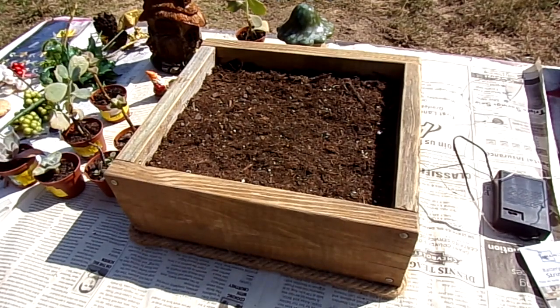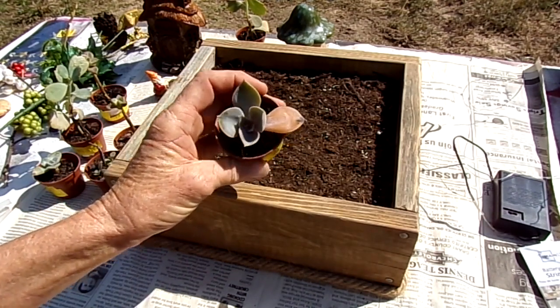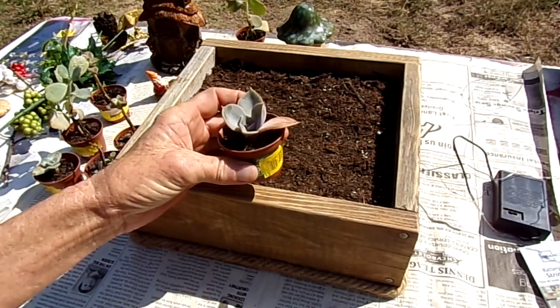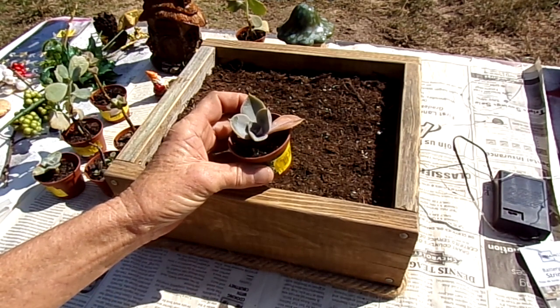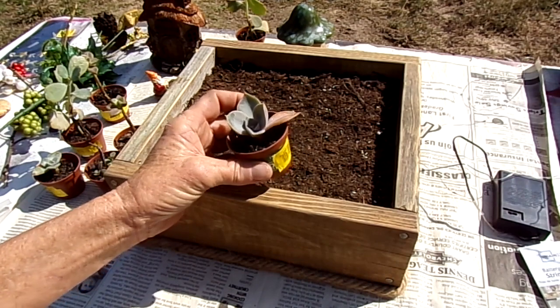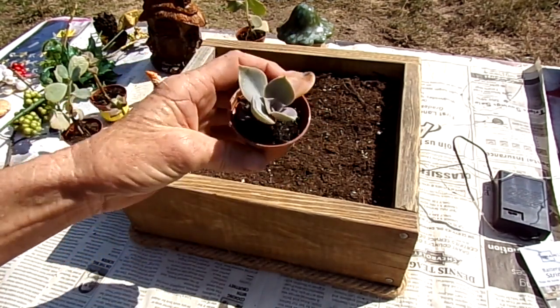Hi guys, welcome back — if you're new to my channel, just welcome! A few days ago I talked to my manager at Walmart and tried to bargain to get a bunch of these succulent plants that were dying for cheaper. They were already marked down to 50 cents, nobody was buying them. There were like 52 left, so I asked if I could get them for a quarter each and buy all 52 — and she let me do that.